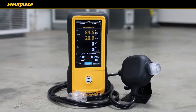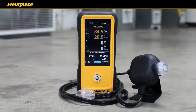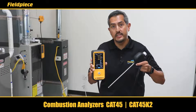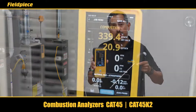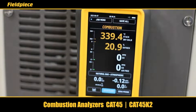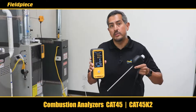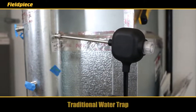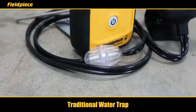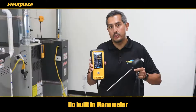Another option is the combustion analyzer CAT45. The CAT45 is designed for residential applications and shares many of the same features and benefits of the CAT85, like the large touchscreen display, sensor vault technology with field-replaceable sensors, and integration with the JobLink system. The differences are that the CAT45 has a traditional water trap solution, does not have a built-in manometer, and measures a static draft pressure test rather than live draft.